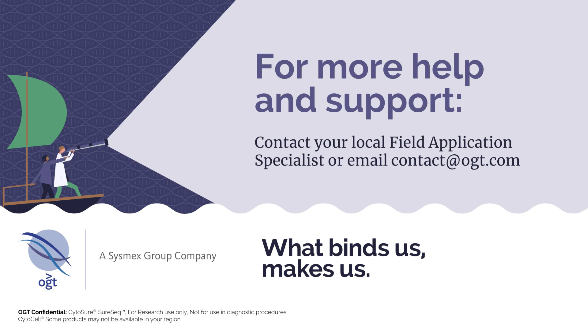This concludes the OGT Universal NGS workflow solution for Cytosure and SureSeq. For more help and support, contact your local Field Application Specialist or email contact at OGT.com.